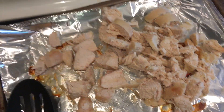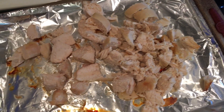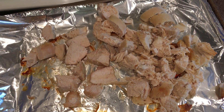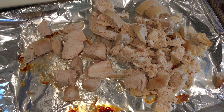Alright, we're back. That's the chicken that's going to go in there. You're going to want to put it in right before the rice is done, just so it gets nice and warm in case it has had time to cool down.